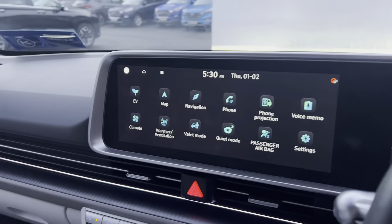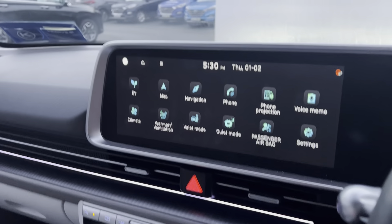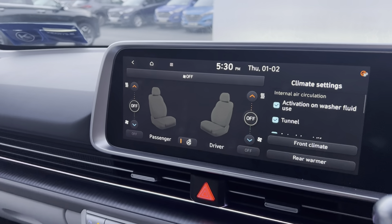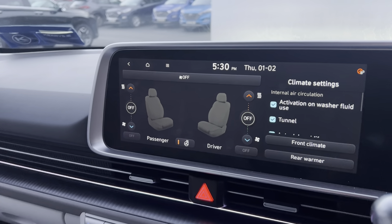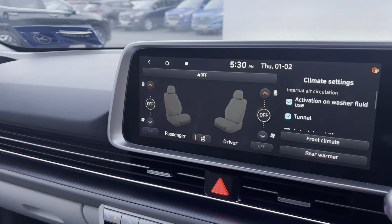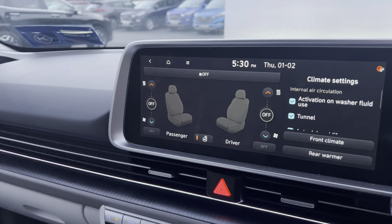Coming into the middle, this is where you will get all your information about your car — including information about the electric performance. You can also find the function for heating the seats and the steering wheel for both the driver and the passenger. You can also avail of the air conditioning and ventilation seats for the driver and the passenger in this model.